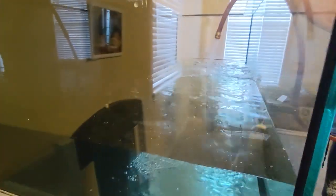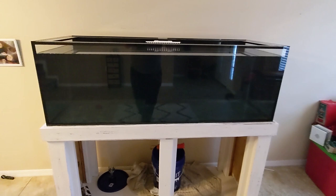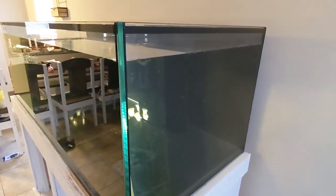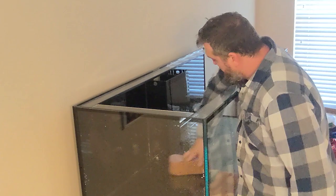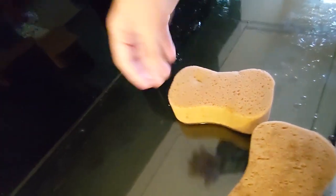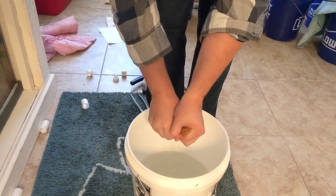The next thing I had to do was leak-test the tank — you always want to check that. This came from across the country on a freight truck and it was packaged really well, but I had to check it. You can see it's holding water here. I let it sit for 24 hours to make sure it was all good, then siphoned the water out. To get that last bit of water I used sponges to absorb it and drain it into a bucket — a good way to get the remaining water out.